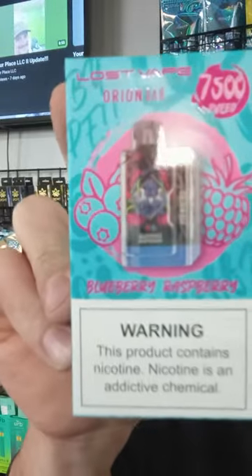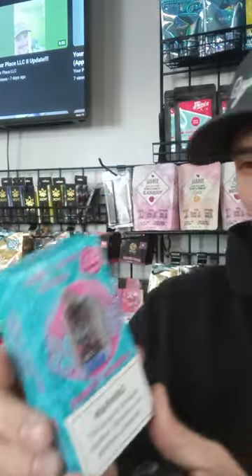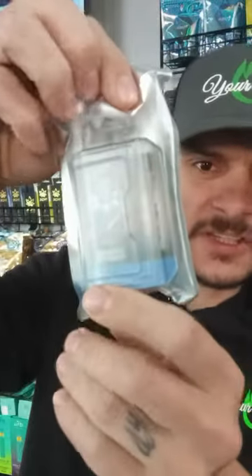Today I'm going to bust out this one called Blueberry Raspberry — that's the kind. Here's the box right there: 7500 puffs, Oren Bar. All right, well let's open it up. There's the packaging, just clear.